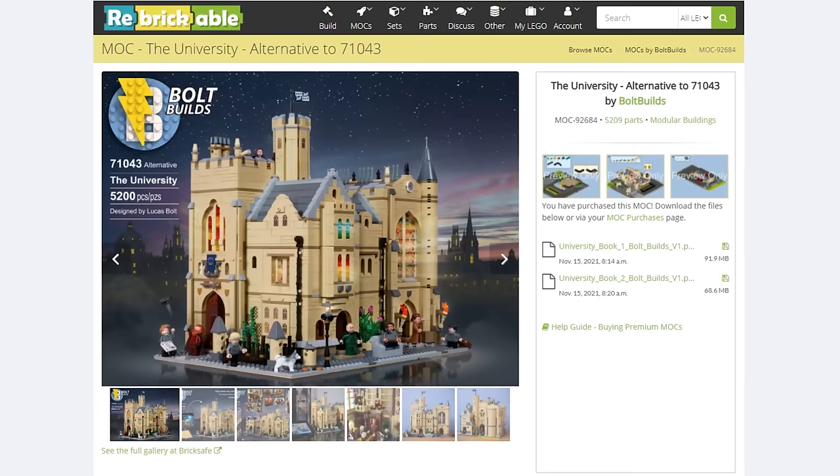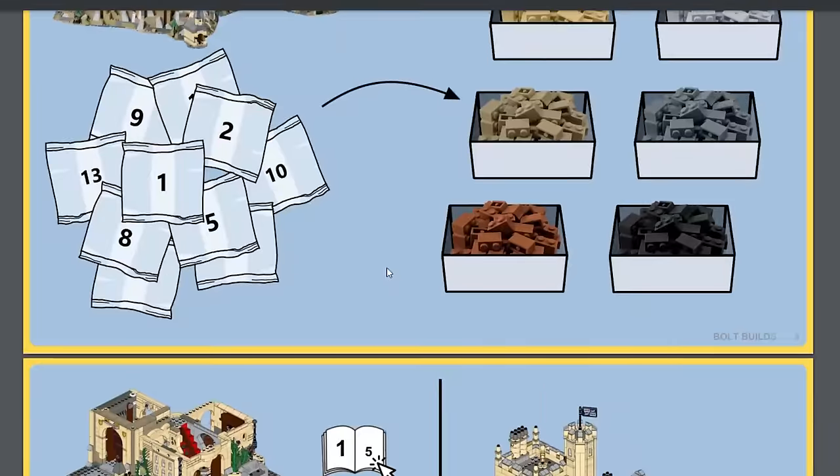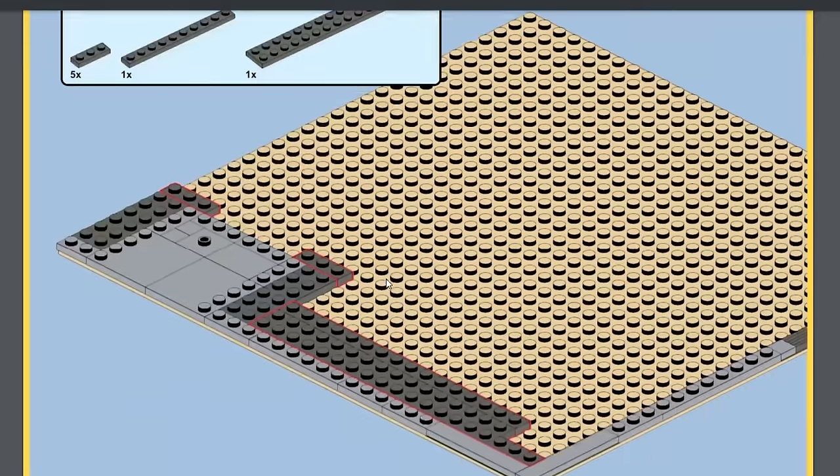Head to rebrickable.com where you can purchase your instructions from Bolt Builds. The instructions come in PDF form and they're exactly like Lego instructions — very easy to follow and pretty much flawless.